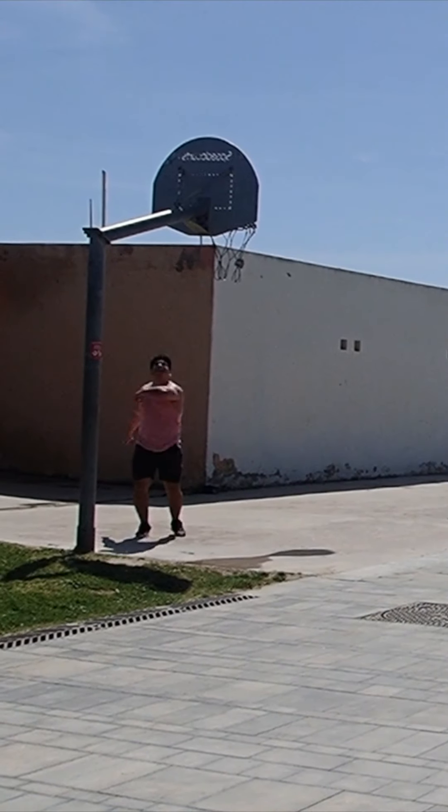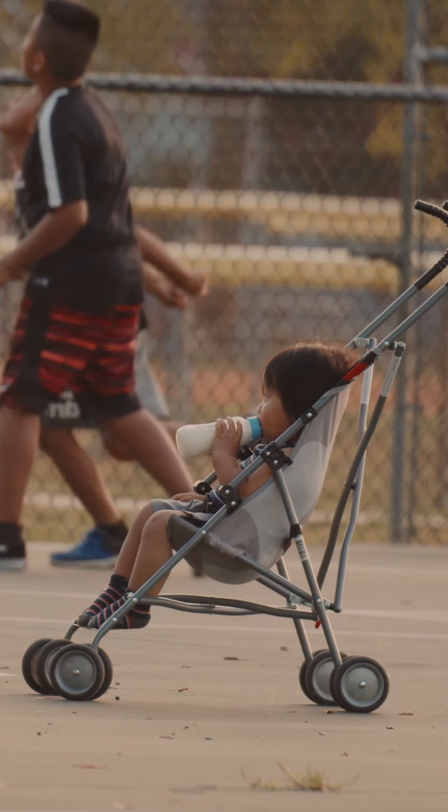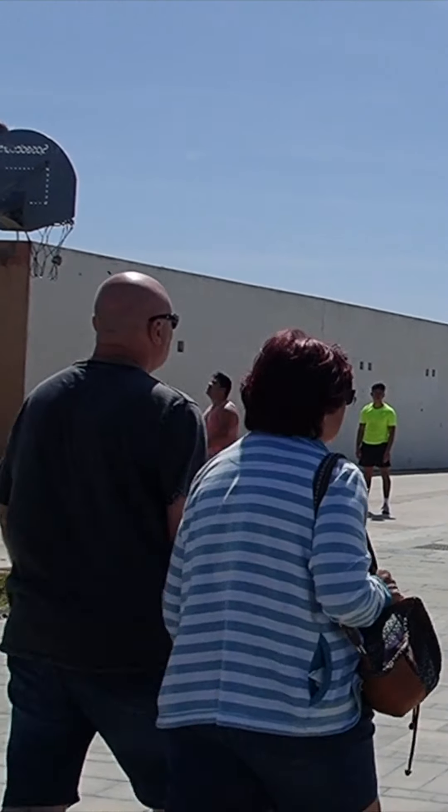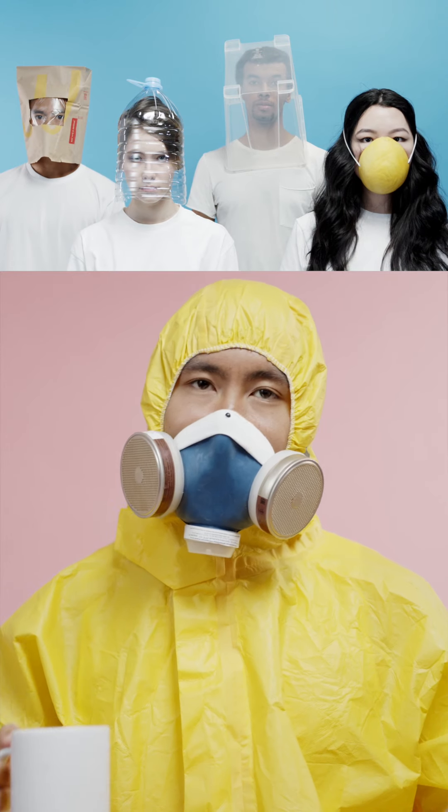Now to the reason we're doing this video. We're just your average joe athletes. We play basketball here and there. Some of us play flag football and different sports, but we're not professional athletes. But the lockdown and the quarantine has got us so bored that we had to come up with something to do.